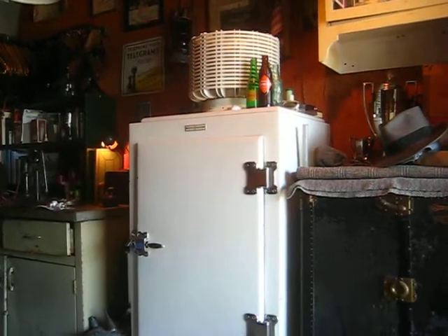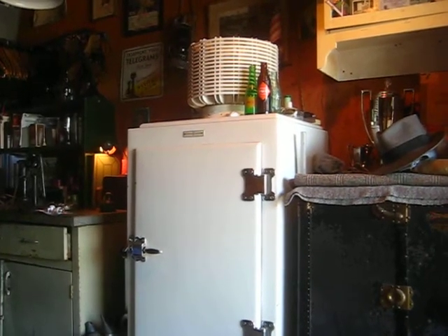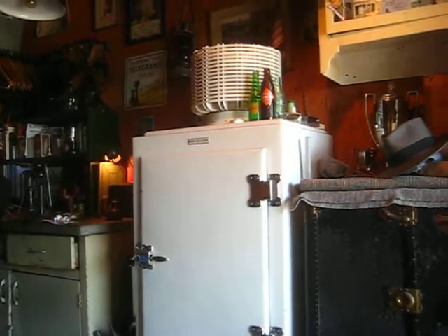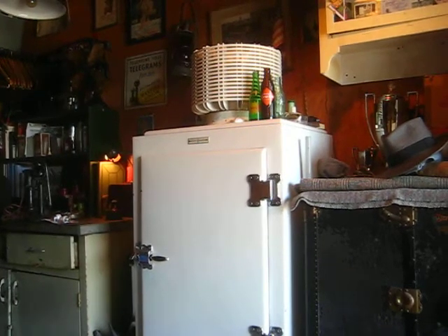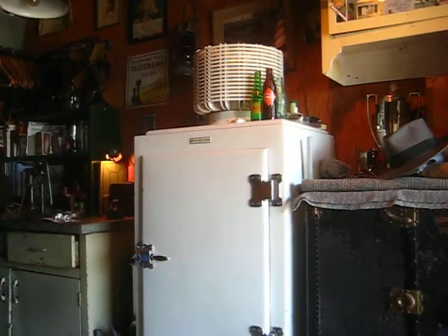This is the original top to this fridge. It still has its original charge of SO2 gas and it works flawlessly. I don't run it right now because it's very hot in the garage, and these units don't like a very hot atmosphere — the motor will strain and labor longer, which shortens its life.